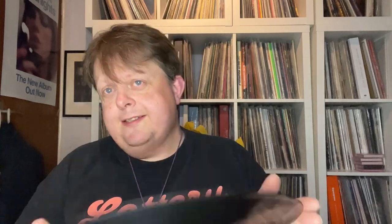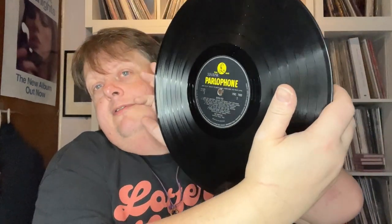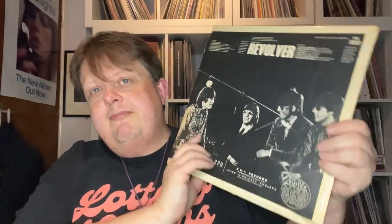Now a real gold. Mono Revolver. Sleeve is probably very good minus. And those magic words — in the matrix: XEX 606 stroke one. This is an original first mono pressing, done on the first day of pressings, with the alternate mix of Tomorrow Never Knows. The vinyl itself is probably very good minus. Probably about a 70 to 100-pound record there. Very nice.